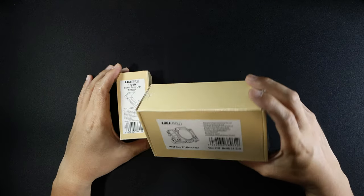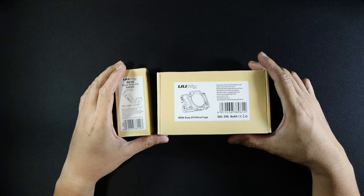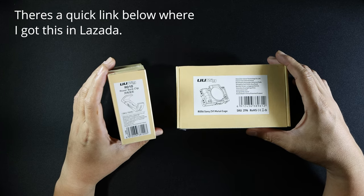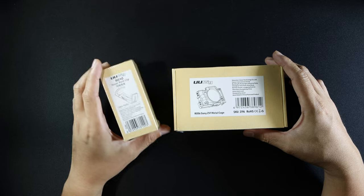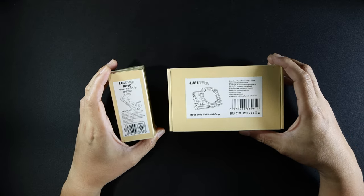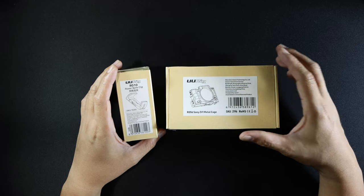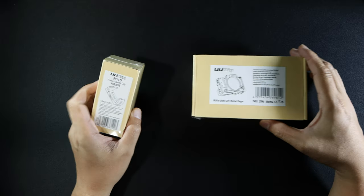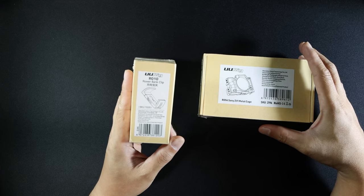Hi, welcome to Go Rocky. This time I bought an accessory for my Sony ZV-1 camera. It's a metal cage and a power bank clip for the metal cage — it attaches to the cage so that it supports a power bank. The brand is U-Rig. The model number for the camera cage is R056 and the model number for the power bank clip is R010.